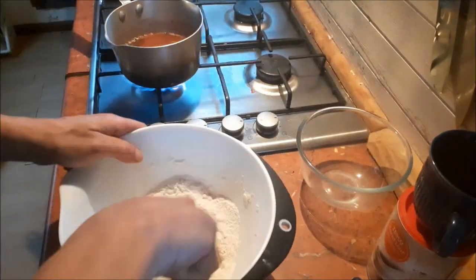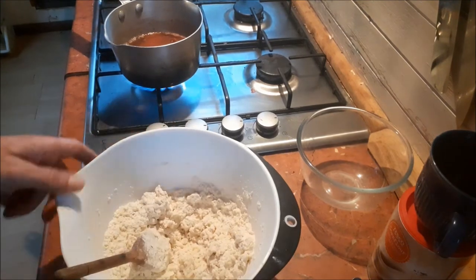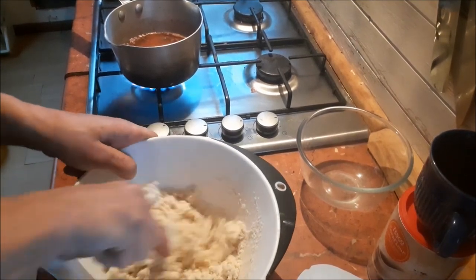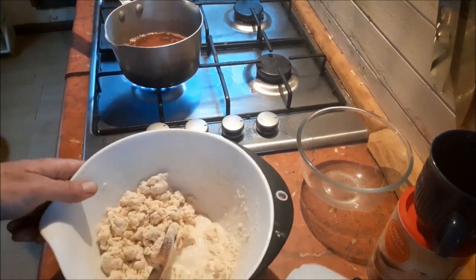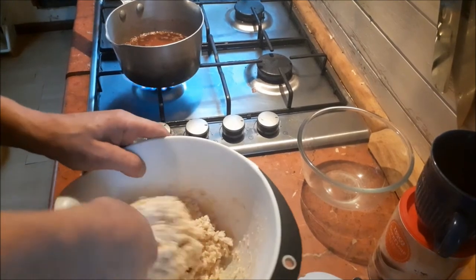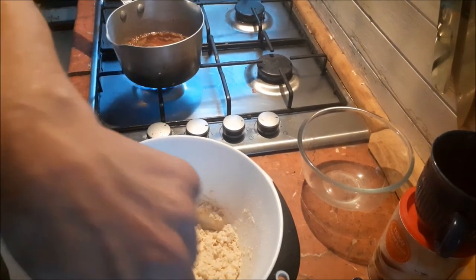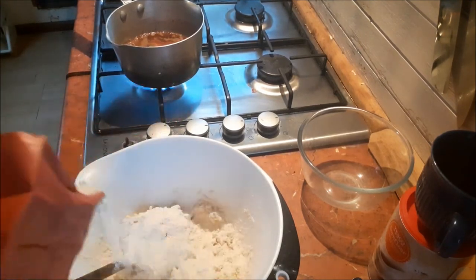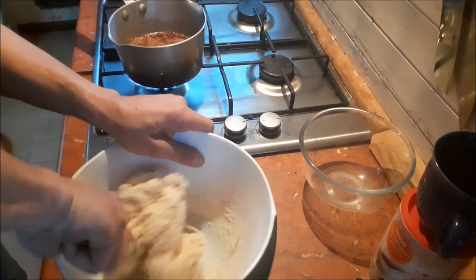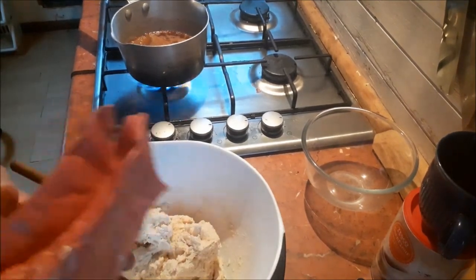I'm going to put it in this glass bowl and bake it rather than steam it — one because steaming takes quite a while, and two it's for my tea, my dessert this evening. Just add enough liquid to bring all the ingredients together to form a rollable dough. As you can see I've just put too much liquid in, but it's not the end of the world — nothing can go wrong. We'll just add a bit more flour and then start using the hands.